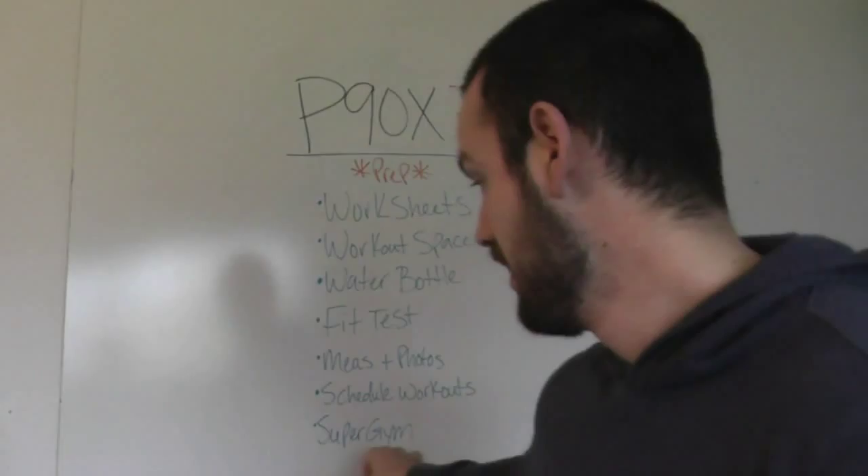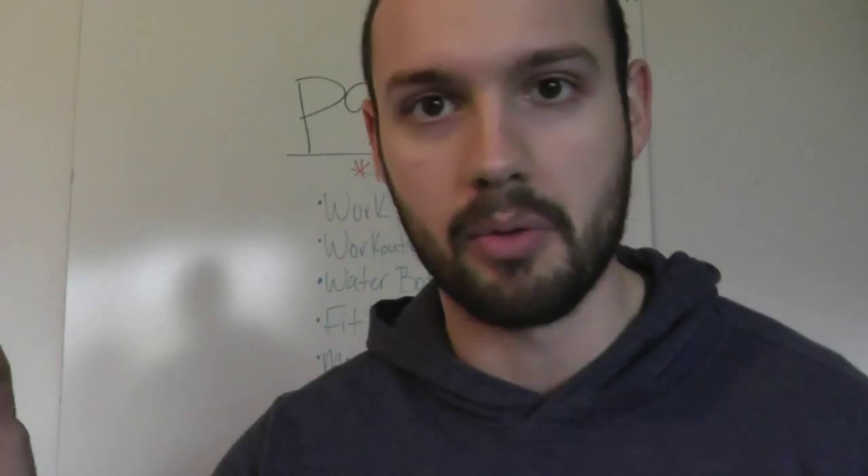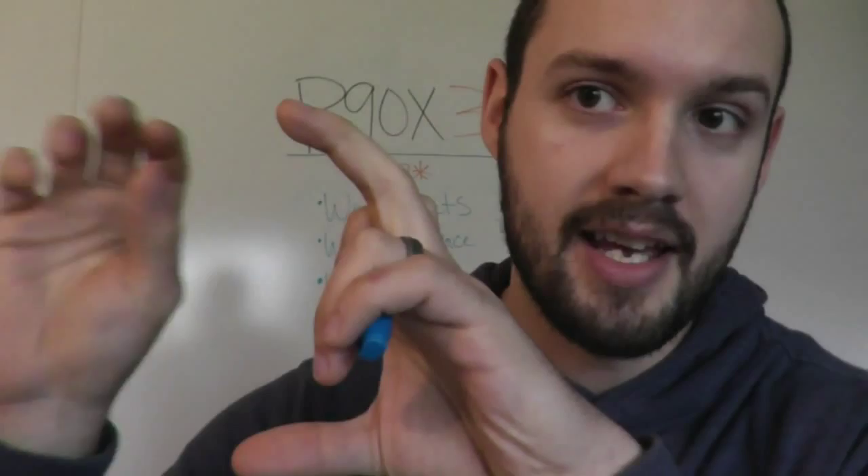Along those lines — Super Gym. This is the teambeachbody.com online gym. I like using it because it's a live tracker. You go in and say you're doing day one P90X3, which is Total Synergistics, and it counts down how many minutes you have left. At the end of your workout it shows a calendar and puts a green stamp on each workout you complete. It's a great way to stay accountable and keep on track.